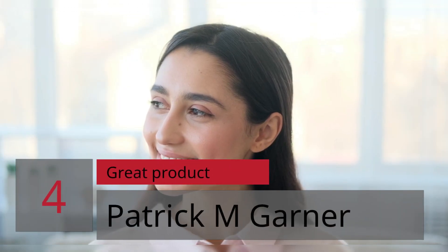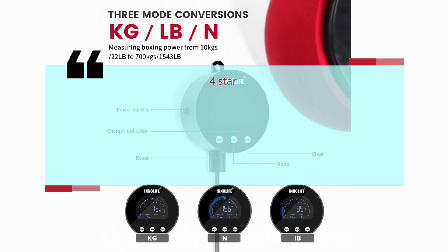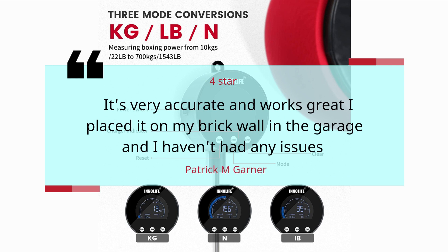Number 4 — Great Product. Patrick M. Garner, 4 stars: It's very accurate and works great. I placed it on my brick wall in the garage and I haven't had any issues.